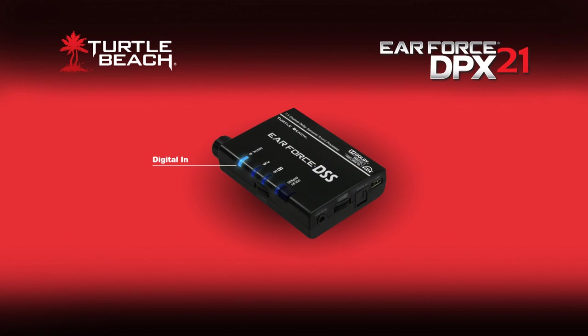On the top of the DSS is an LED that tells you when the digital input is active, a button to turn off the surround sound processing in case you want to hear the game in stereo, and two LEDs indicating when Dolby Digital or Dolby Pro Logic 2X are active. When the Dolby Digital light is on, you're hearing 5.1 or 7.1 surround sound. When the Dolby Pro Logic 2X light is on, you're hearing simulated surround sound from a stereo source.